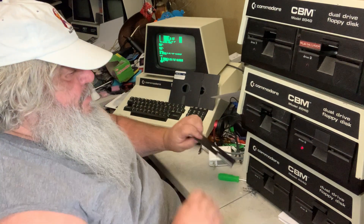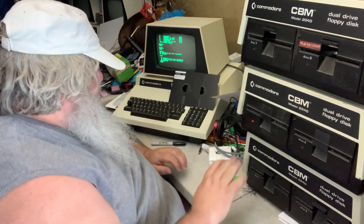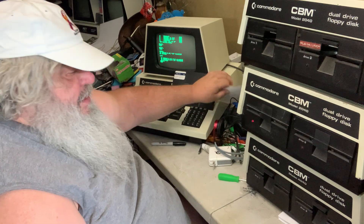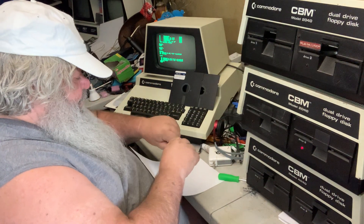Well, that is frustrating. I am going to put that disk back in. I am going to do these drives — I did torment them the other day.